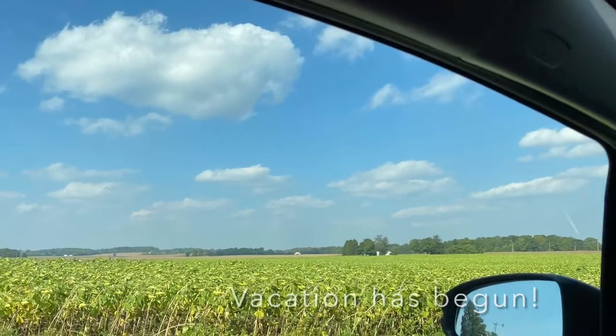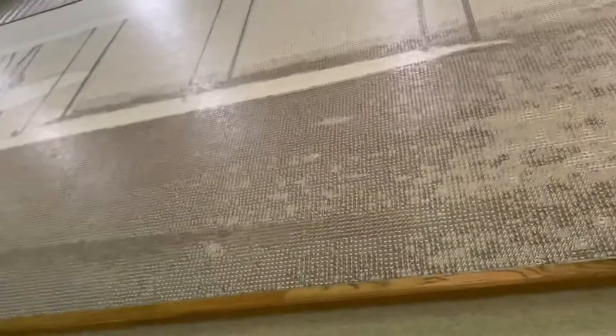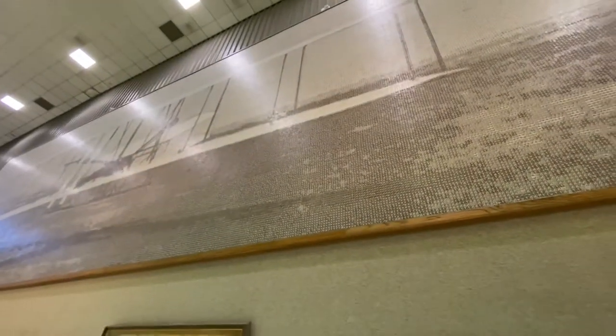My vacation to Ohio to visit my son has started. I found this huge mosaic at the National Museum of the United States Air Force in Fairborn, Ohio.